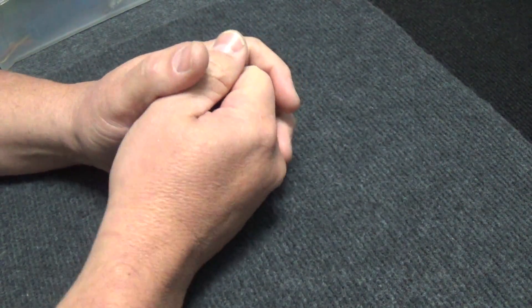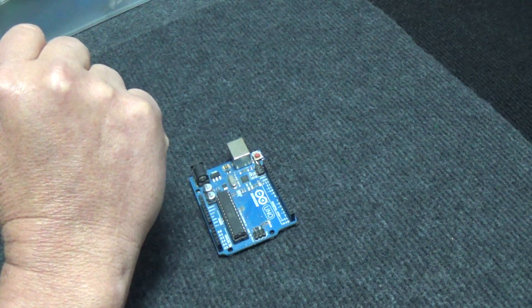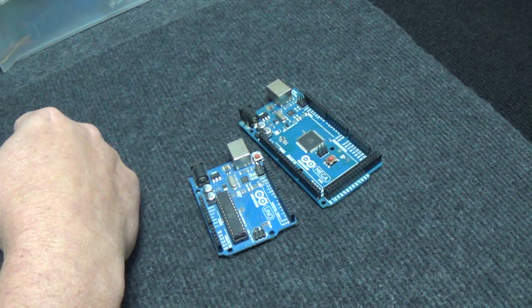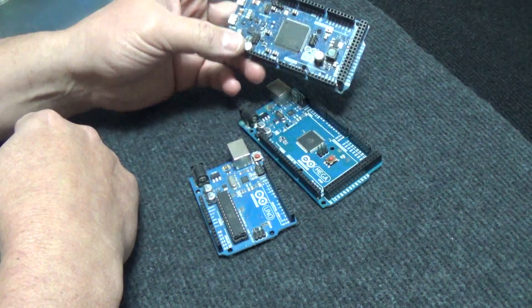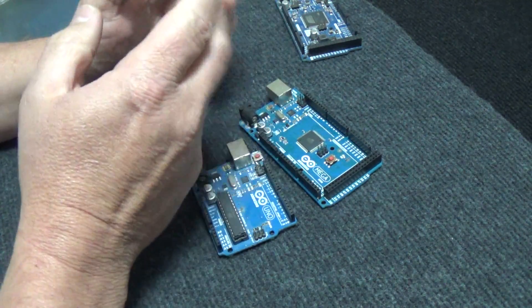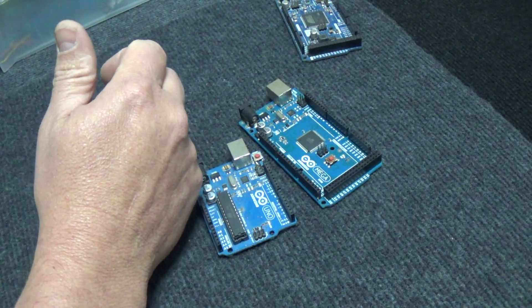Arduino is arguably my favorite board to work with, whether it's your regular standard run-of-the-mill Unos all the way up to your Mega 2560s and even Arduino Dues. These are probably my favorite ones to deal with. I know there are other ones out there, but these are my favorites.